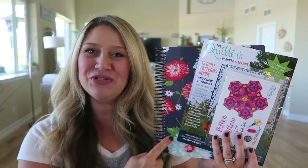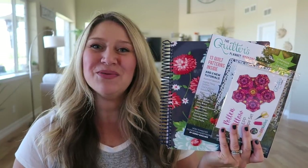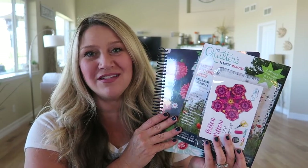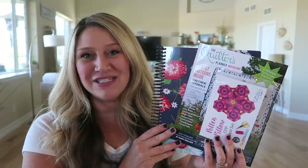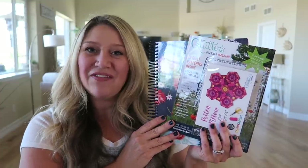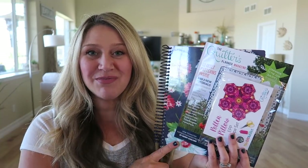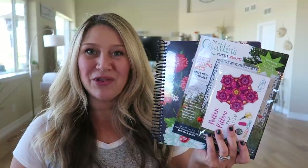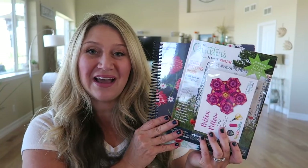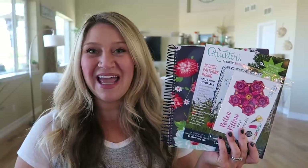Here's everything that comes in the Quilters Planner when you purchase it: you get the planner with your choice of cover, the Quilters Planner magazine, and the paper piecing set. I think everything is really good quality — it looks like they took a lot of time and effort putting this planner together. I'll put a link below where you can get your Quilters Planner, and don't forget to leave a comment to enter the giveaway. Thanks so much for hanging out with me today, and I'll see you next time!